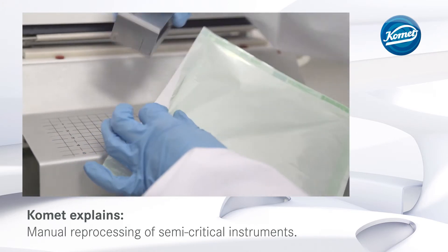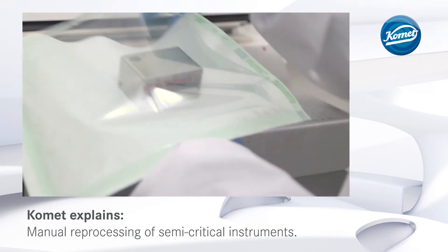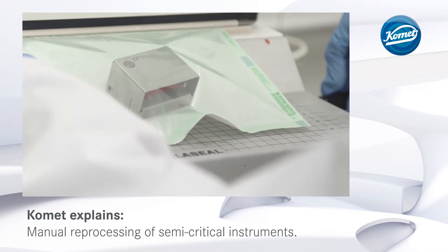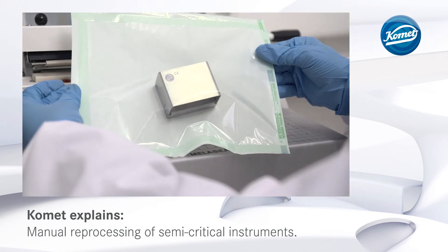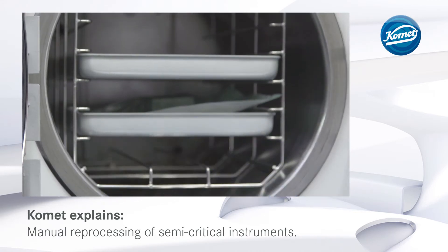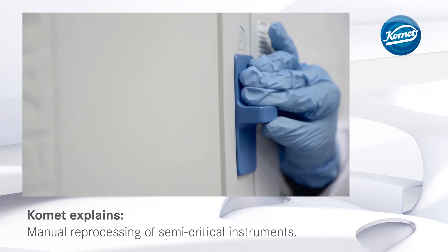After manual processing, semi-critical instruments have to go through an additional sterilization cycle. The instruments are sealed in sterilization film. Make sure to adhere to the instructions provided by the manufacturer of the sterilization film, especially regarding the weld seams. The instruments are then sterilized. Check if the sterilization has been completed successfully and document the results.